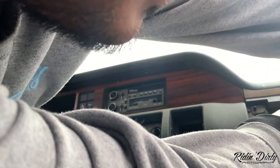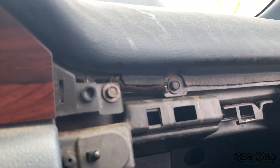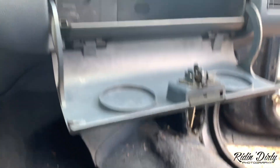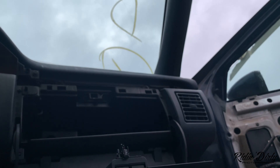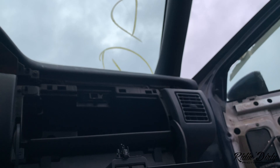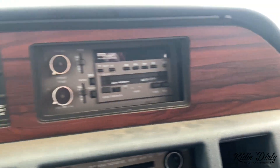Damn, I can already hear some stuff breaking. So this piece right here snaps off into the glove box — and there's another screw right there. No wonder it wasn't coming off. Let me take care of that. Now I gotta find a way to get in there so I can get this dash off.